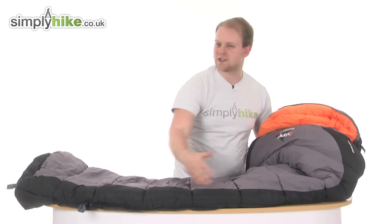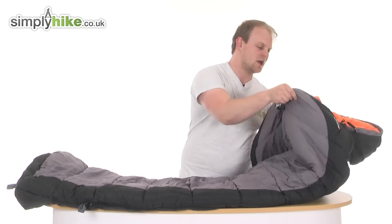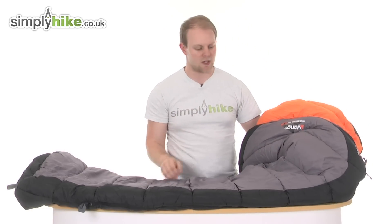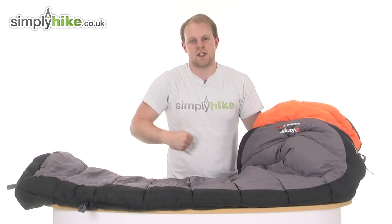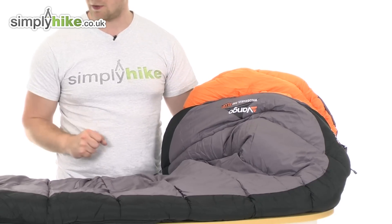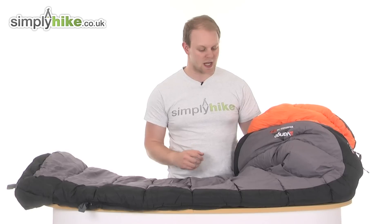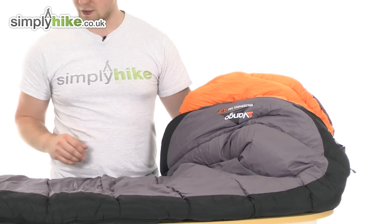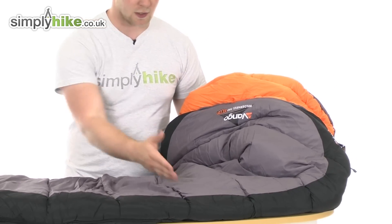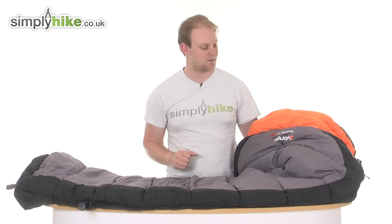In terms of its measurements, it measures at 210 centimetres by 95 in the chest area, and you've got a depth of 50 centimetres on the inside, so plenty of space to move around while it still anatomically shapes to hug around the body nicely. The material used on the outside is polyester — breathable, great against the elements, and durable on rough terrain. It's filled with siliconised hollow fibres for comfort, and they've included stitching across the middle in sections to make sure all those fibres stay in place.